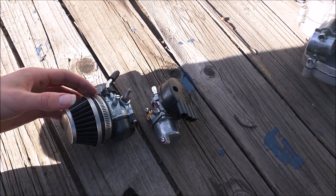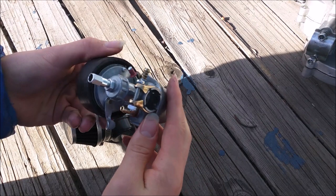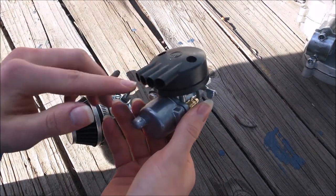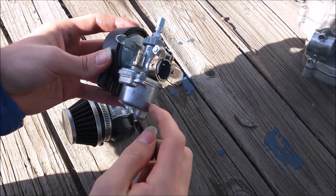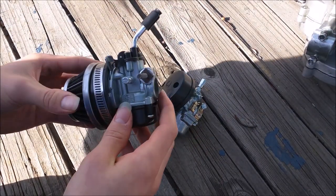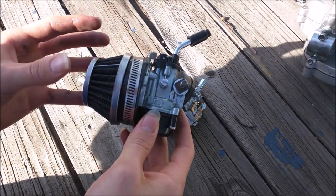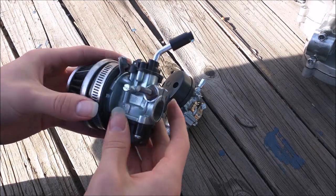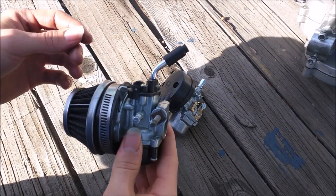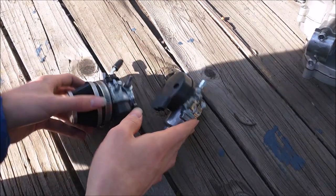Now let's talk about carburetors, which covers the air side of things. There are two main carburetors you'll find when building or purchasing a bike kit. There's the standard stock carburetor that comes on most cheaper bike engine kits — it has a simple choke, air filter, a little float, and an intake that bolts onto the engine. Then there's the high-performance carburetor I used, which has an automatic choke release when you rev the throttle, better air filter, wider intake for more airflow, and a much smoother throttle.